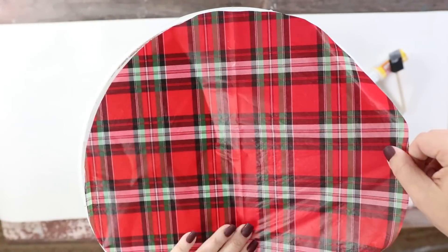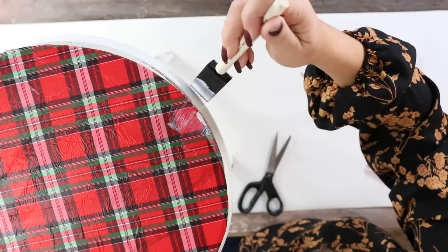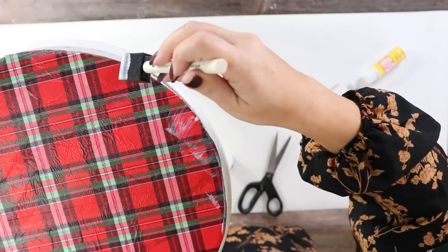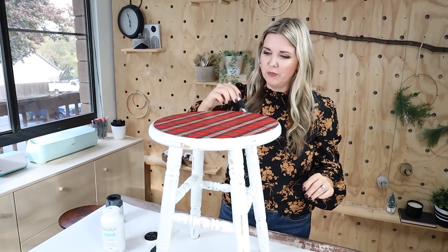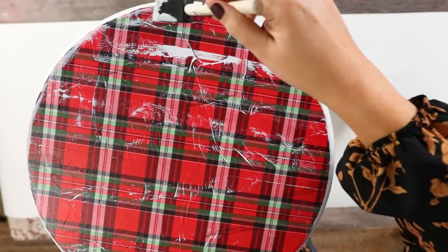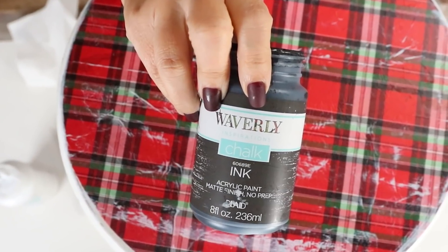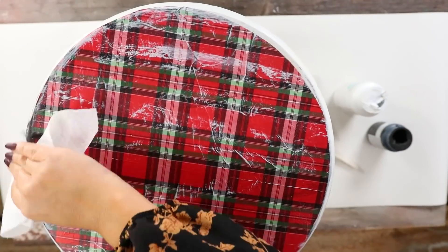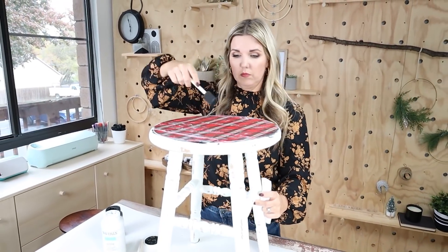I lay down my tissue paper, getting it as smooth as possible, then put a layer of Mod Podge on top and let it completely dry. Then I went back in with chalk paints — white color, wipe it off with a paper towel — and some black along the edges. I wanted this to look worn and distressed. I think this makes a fun side stool or side table for Christmas.